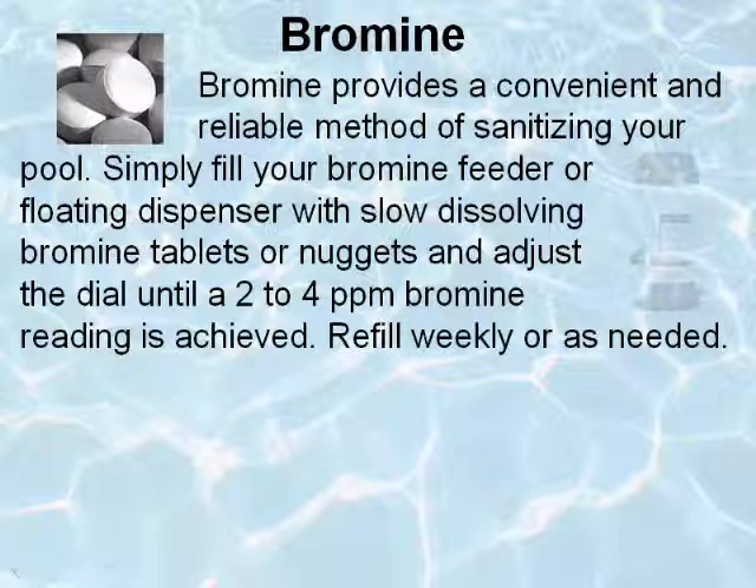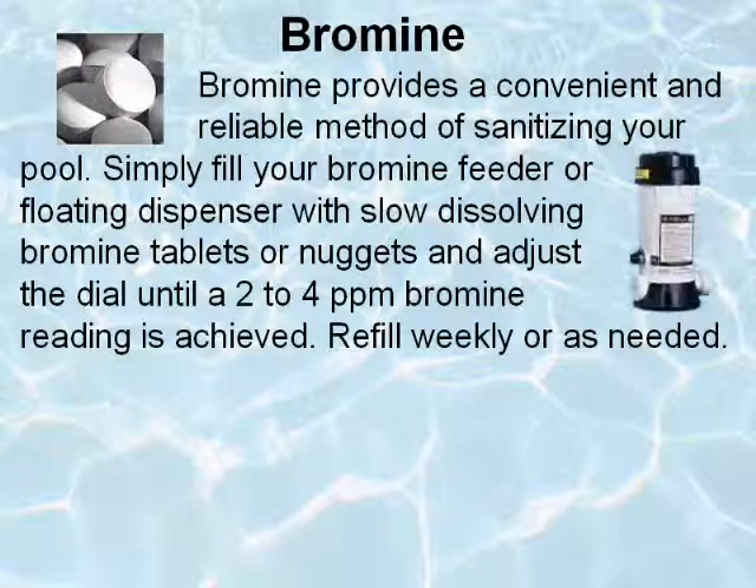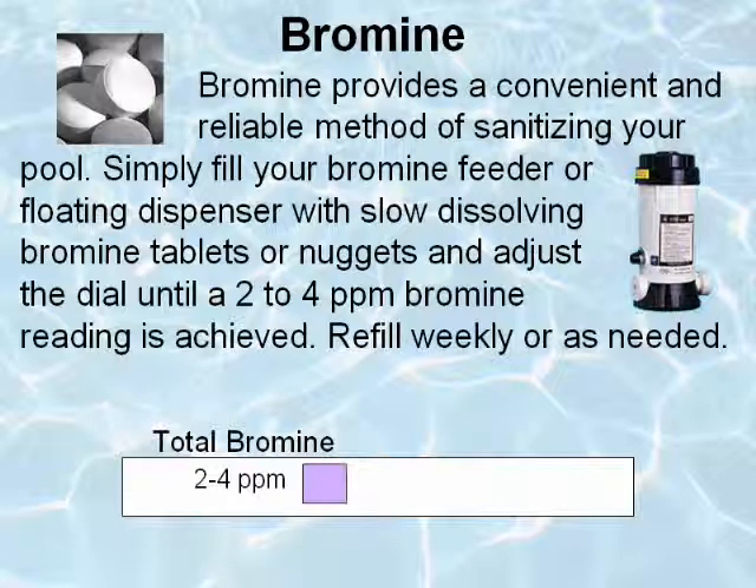Bromine provides a convenient and reliable method of sanitizing your pool. Simply fill your bromine feeder or floating dispenser with slow-dissolving bromine tablets or nuggets and adjust the dial until a 2 to 4 parts per million bromine reading is achieved. Refill weekly or as needed.